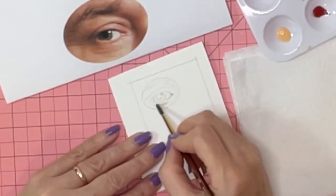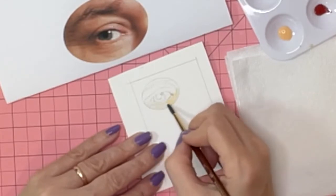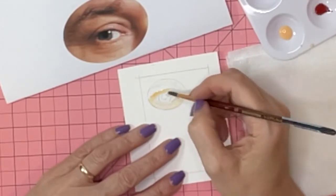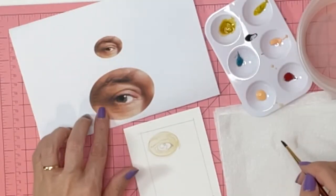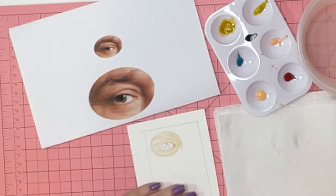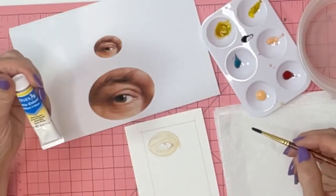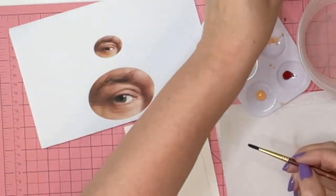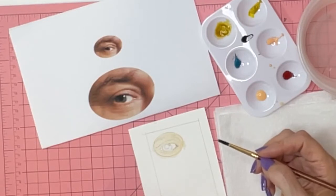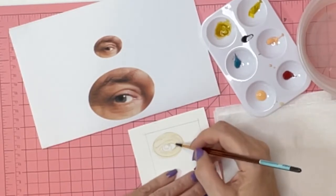When you lay down color, think of it as tissue paper. Every layer should be light and airy because watercolor is very unforgiving. I'm going to mix a color that's a little darker and start painting in the next darkest tone, adding a little yellow. I'll have a list of all the colors I use in the description below — they're not all the same brand, I just use what I have.